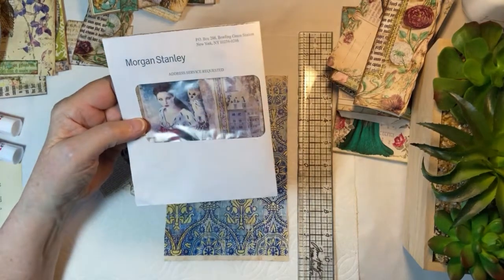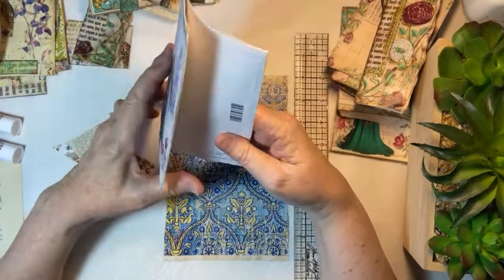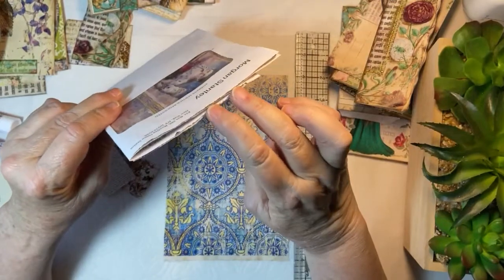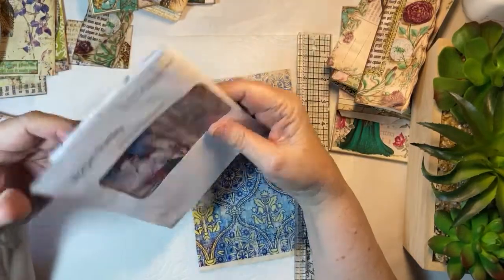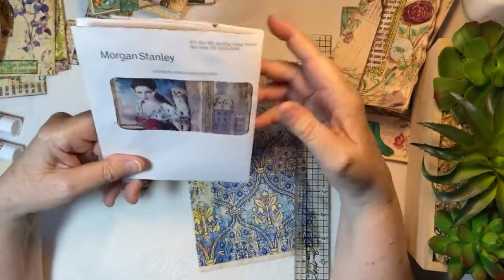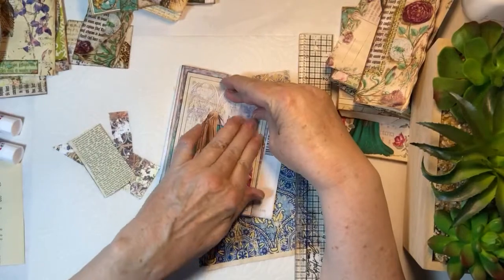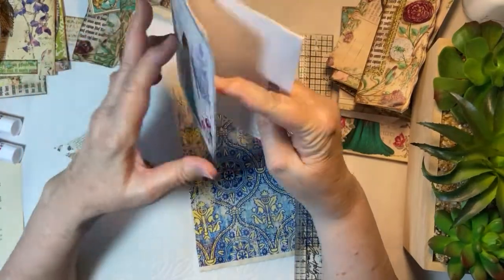I took an envelope and I just started to do some collaging. I think this is going to go in the center of one of the signatures, and I have no idea how many signatures this is going to have. I want to repurpose a book, I think, for this. I took this envelope and I thought if I sewed it in the center of the signature, then this would be a pocket, and when you flip it over, this would be a pocket too. But I wanted her in the window, so whatever goes in here will go behind her.